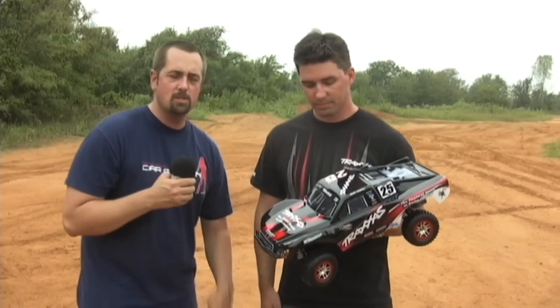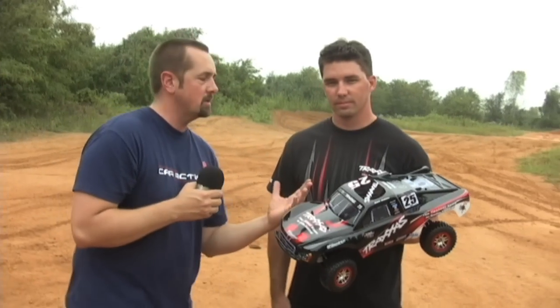I'm Jason Sams with Radio Control Car Action. I'm here in Texas at this awesome ATV park, as you can see behind me. I just got done running Traxxas' new Slash 4x4. I'm here with the designer, Tim Roberts. So Tim, how long after you guys released the Slash did you start working on a 4x4?